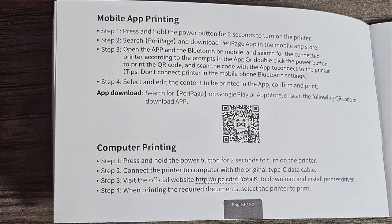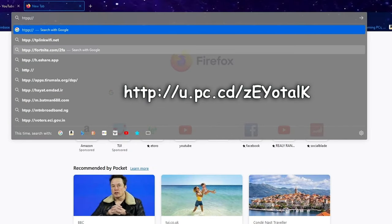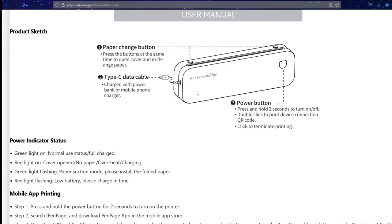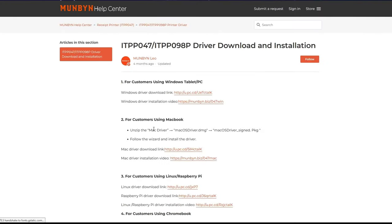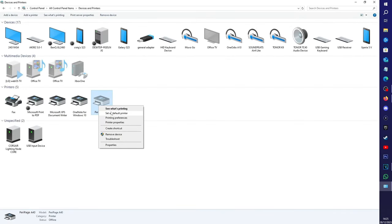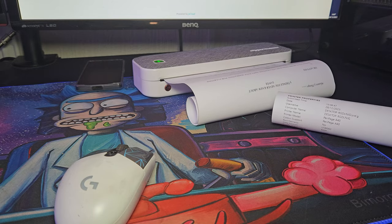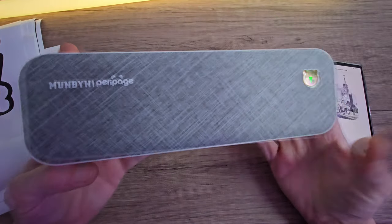For Mac and PC we need a PC driver. You can find the web address inside the manual and I'll put it on screen now, as this wasn't immediately apparent to me. You can also access the instructions manual online and access support from there. Once you've got everything installed, come into your control panel and check that the Peripage A4 printer is set as your primary printer. I did a few test prints on PC and everything seems to work well.